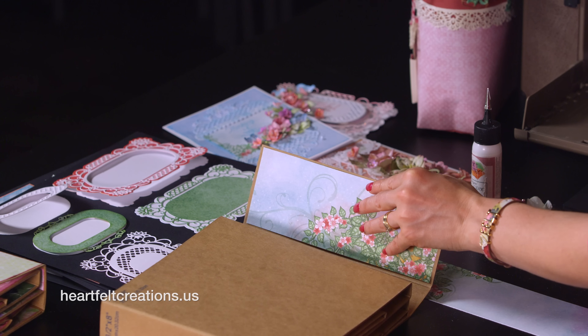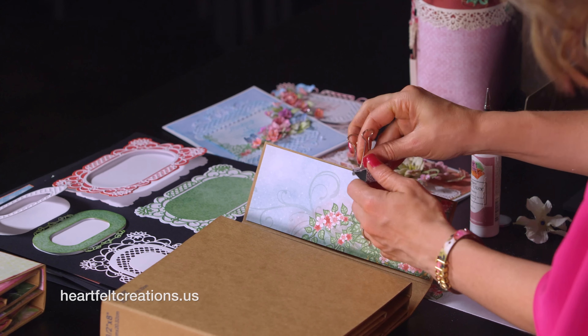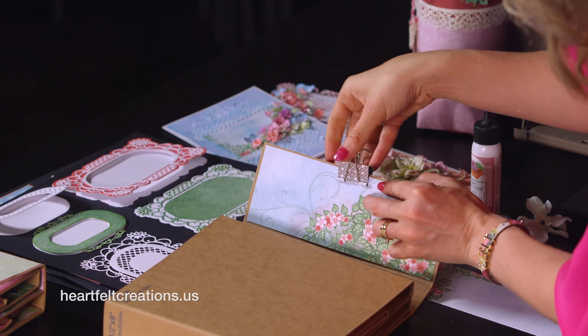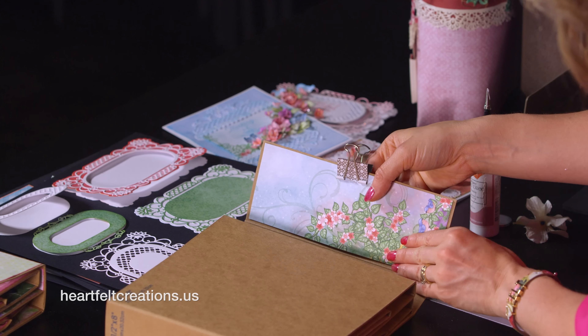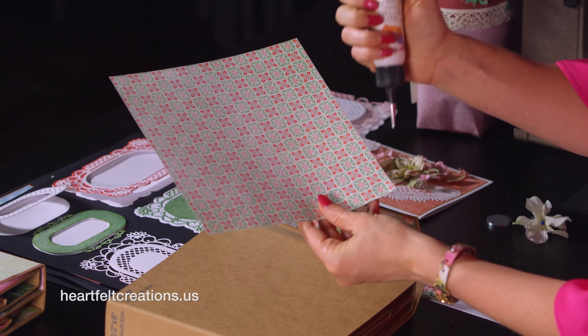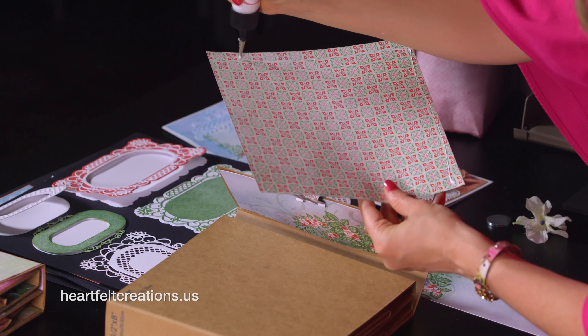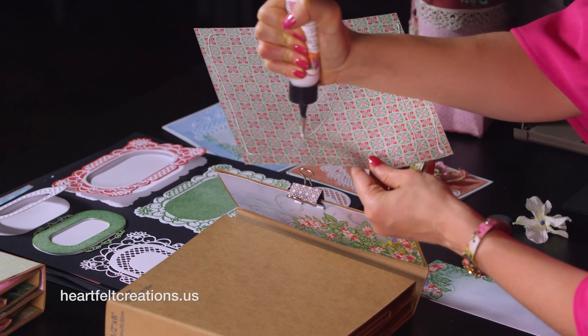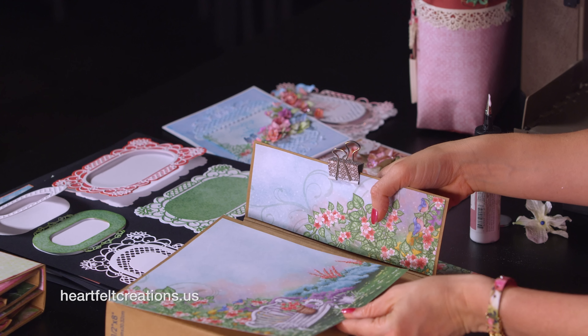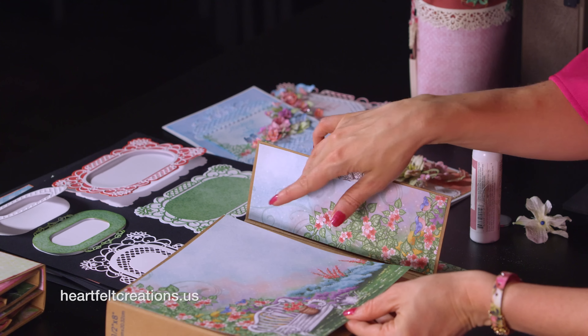You can always use one of your little clips since the magnet does create a little bit of a bubble. You can clip that to the side so that it glues down well, and then just wait for that to dry. For the top, I cut out this beautiful patterned paper — you can do lots of different styles, but this really makes a beautiful album come together very quickly with the beautiful designs in the paper collection.